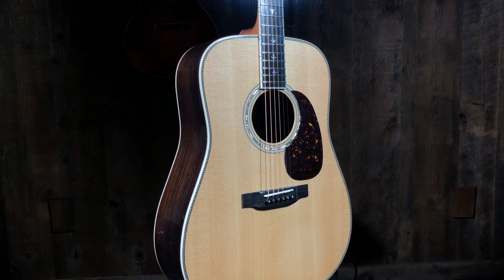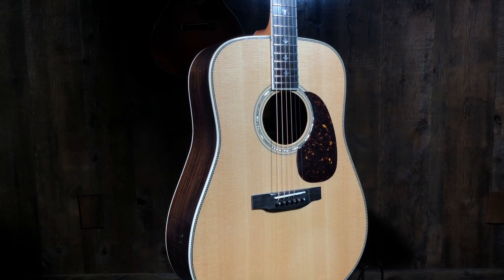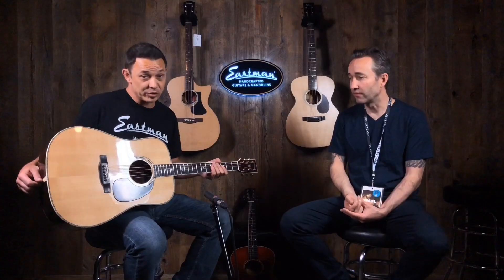This is the new Dreadnought Body Eastman Double Top — DT30. D for Dreadnought, DT for Double Top. I heard these at the NAMM show. It's really loud there, and I remember it's a loud guitar. Let's just get right into the top on this. Tell us what's going on here.